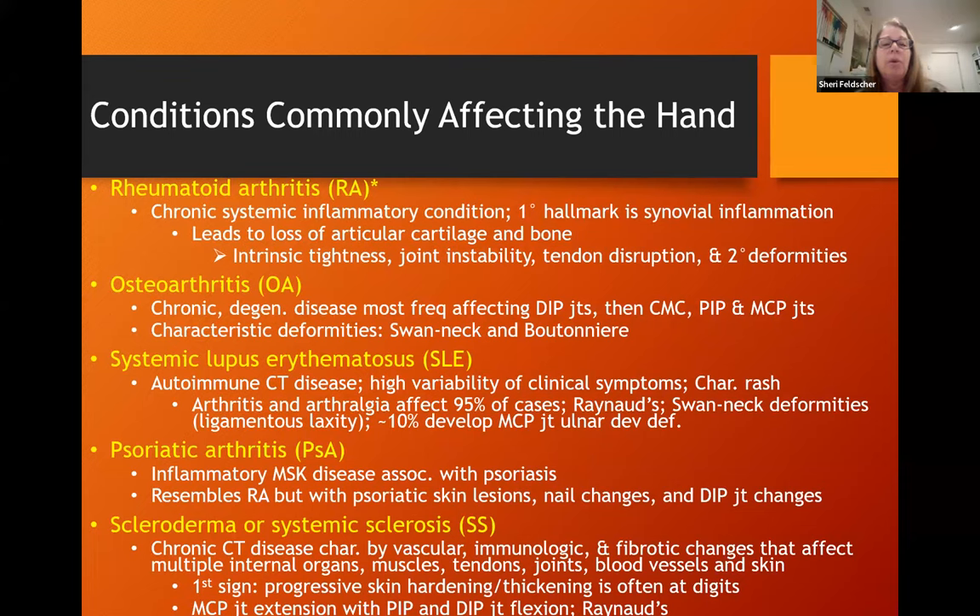Rheumatoid arthritis is probably the most common of the inflammatory conditions. It's chronic and systemic. The primary hallmark is synovial inflammation, which leads to a loss of articular cartilage and bone. You'll see intrinsic tightness, joint instability, tendon disruption in the form of decentralization, and tendon rupture.